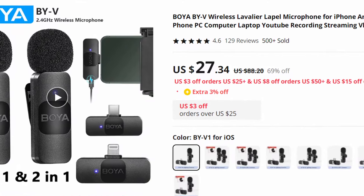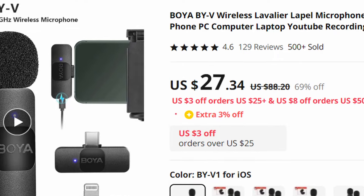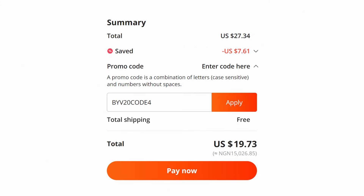The Boya BY-V20 microphone is available for a discounted price of $20, courtesy of a discount code provided by Boya. The normal price for this microphone is around $27, but it can now be purchased for less than $20 using the discount code. For the link and the discount code, please refer to the video description.